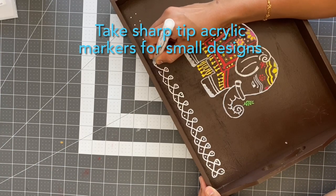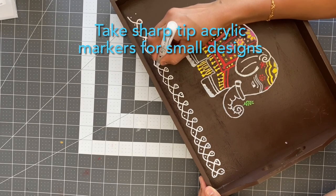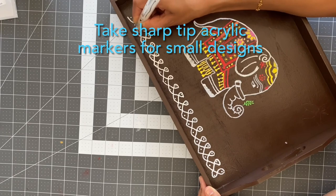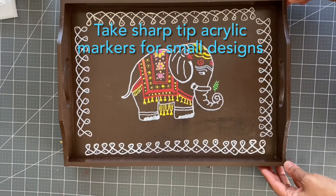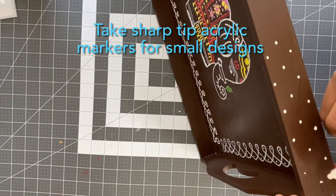For the borders I have taken rangoli borders. If you are not comfortable with freehand, please do use a scale for placing the dots. Similarly, I have drawn the rangoli borders on the sides of the tray also.